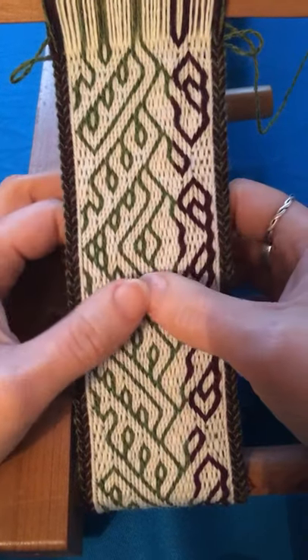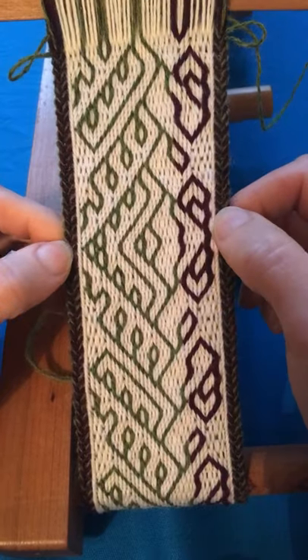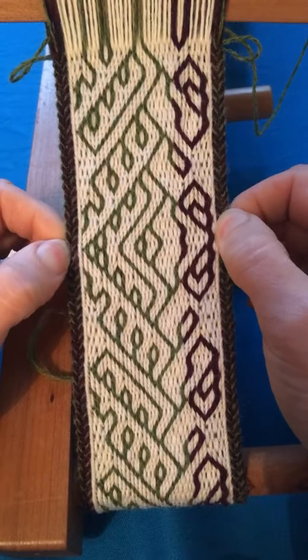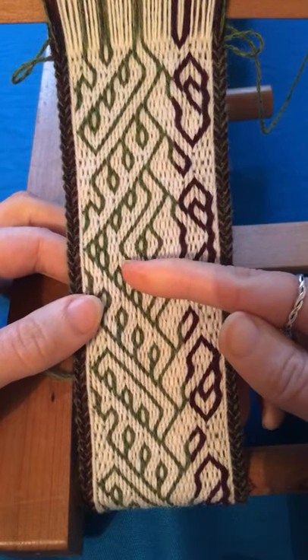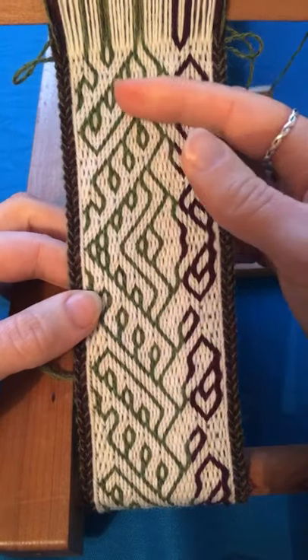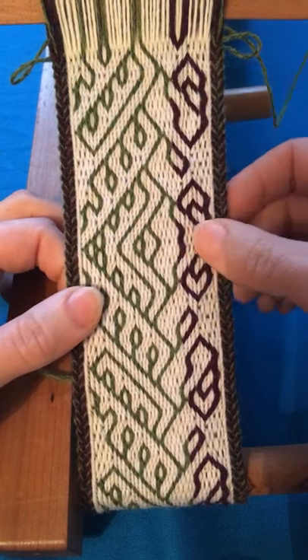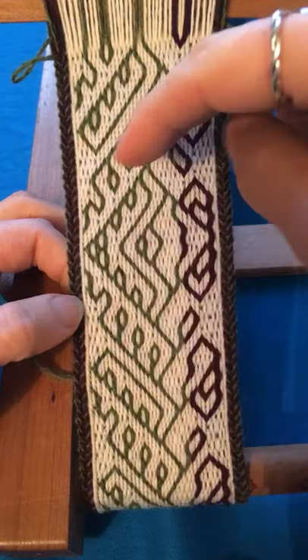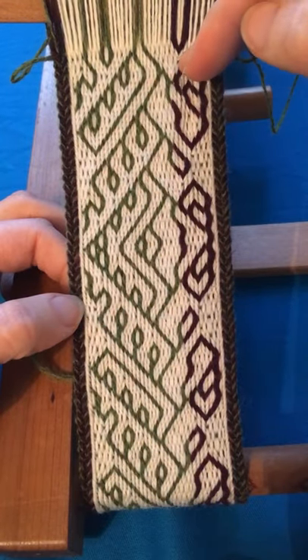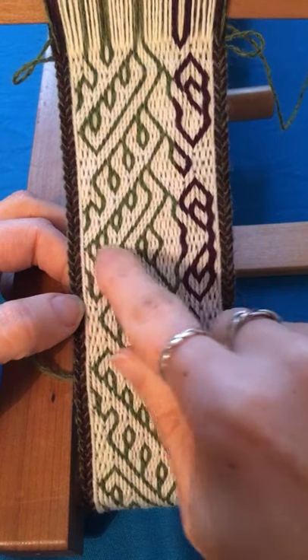I've started weaving the reversed version of the draft for this band so that I can undo some of the twist that's built up behind the tablets. That means for every forward turn I have here, I'll be working a backward turn up here, and vice versa. Because of that, the pattern lines that were flowing in this direction will now flow in this direction, and we get effectively a mirror image from this point onwards.